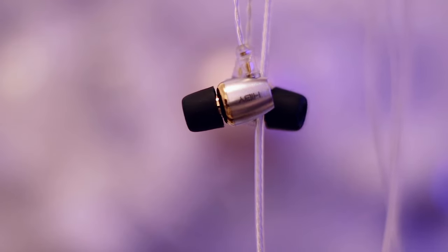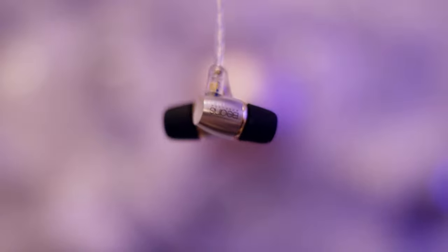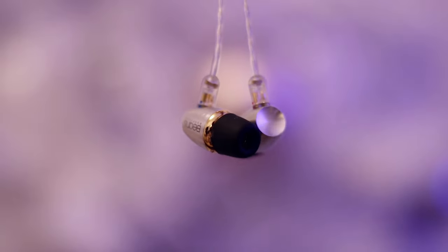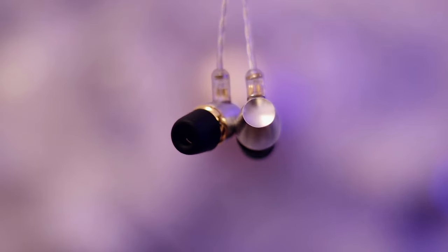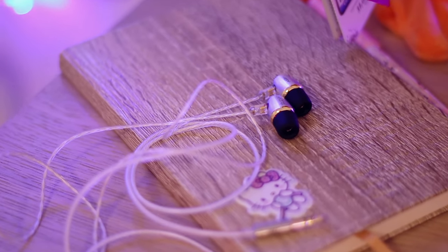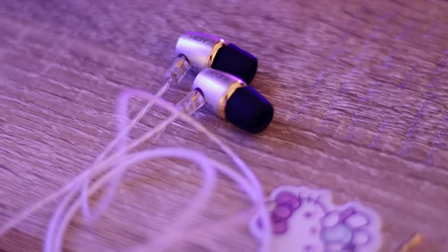The first thing you'll notice about the Hibby Beans is that they can be worn straight down, and I'm starting with that because besides everything, this is important. This is the first IEM that can be worn straight down without producing an enormous amount of noise — they have almost no cable microphonics. I think the secret is that the cable is quite thick and heavy, and it also has a somewhat sticky feeling to it, which works extremely well to reduce microphonic noise.